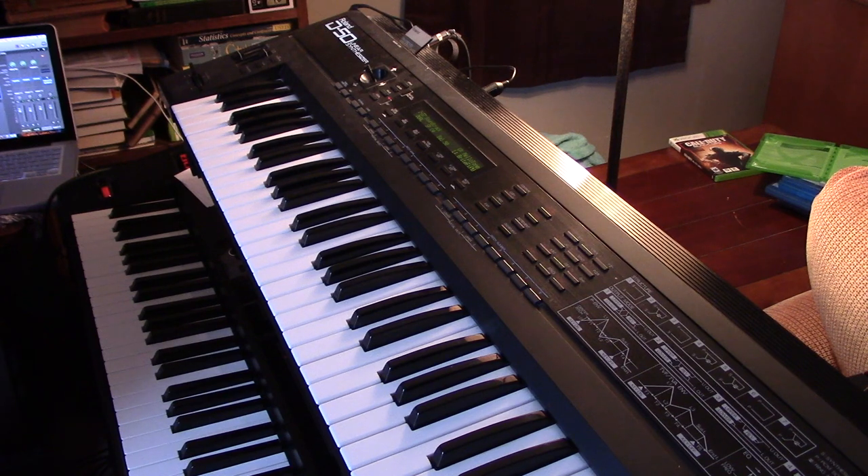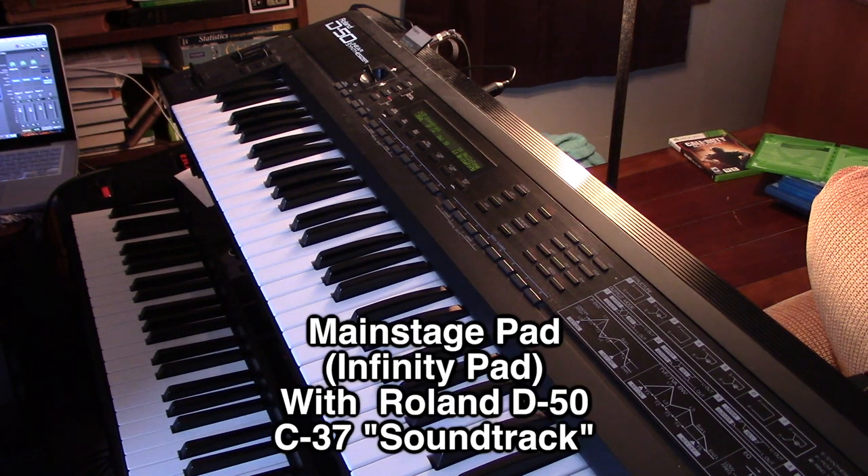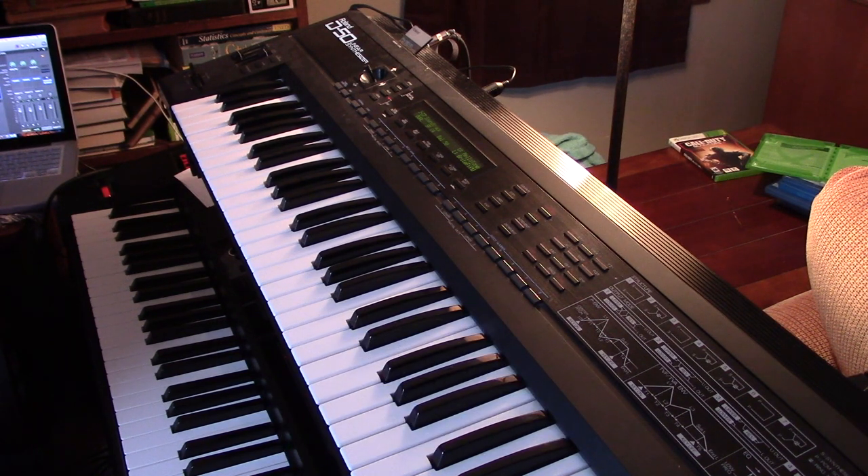Now we'll run the Roland D50 with the Main Stage Infinity Pad patch, and we'll use the C37 soundtrack which has a really nice kind of flow to it. I've used this a couple of times with the E-piano sound off the DX7 live, and it really does sound nice, especially when you're doing some quieter music. It's a really great pad.